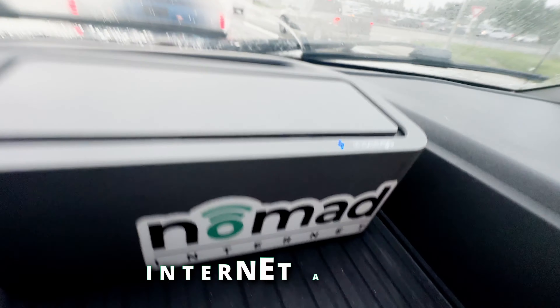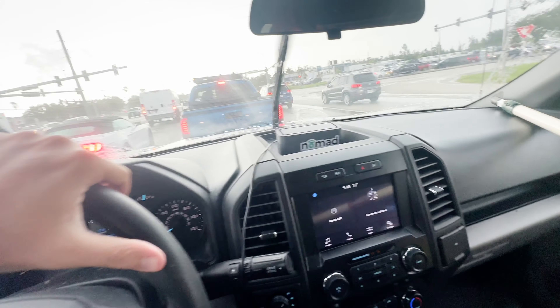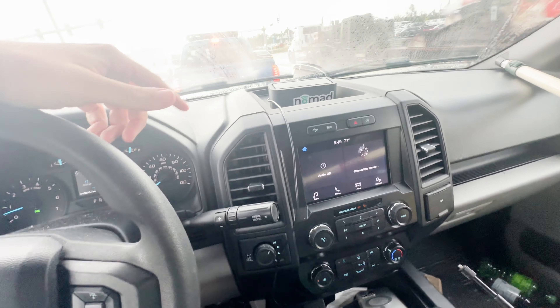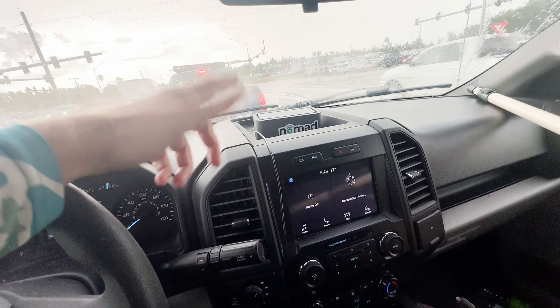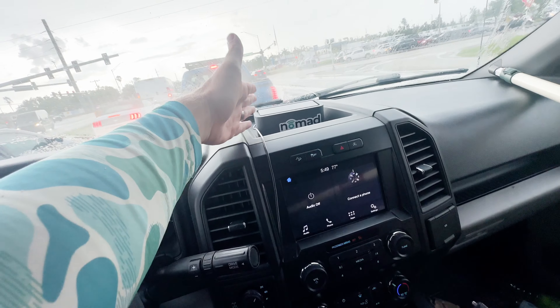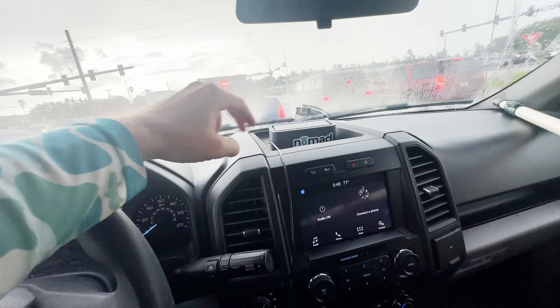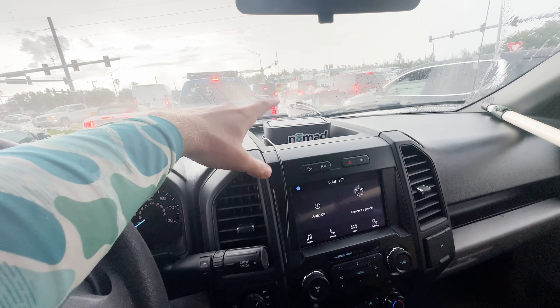No matter where I'm at, this is how I'm getting internet — it's this Nomad Internet device, and it gives me internet even where my cell phone isn't getting reception. I have it hardwired into the truck, but I can run it off basic USB battery packs. One battery pack can power it for an entire week — it really doesn't take much energy. I'll have a discount link in the description, and using it helps fund the channel.